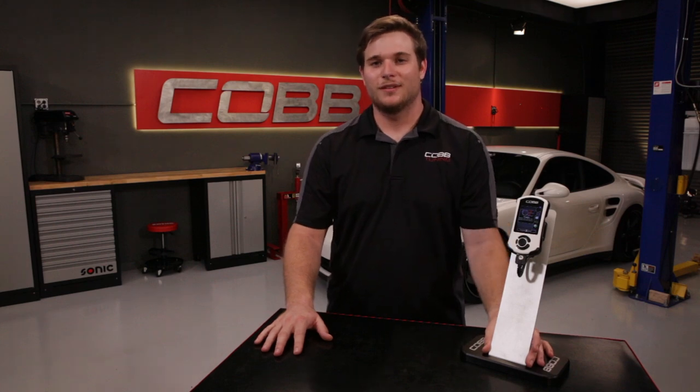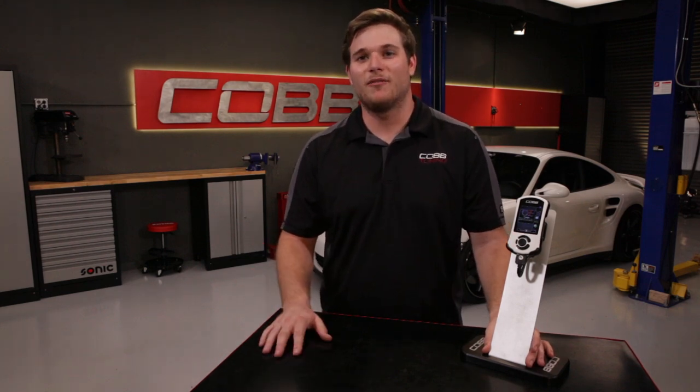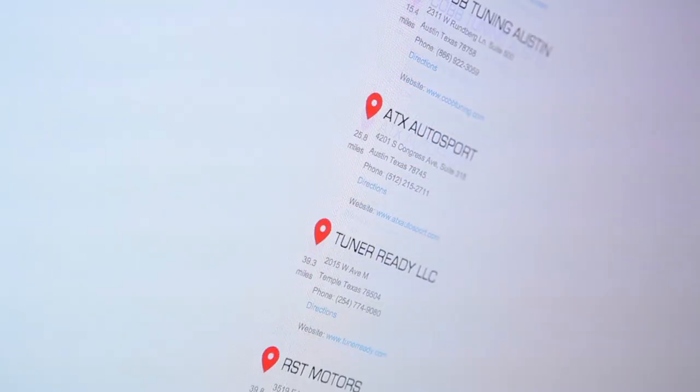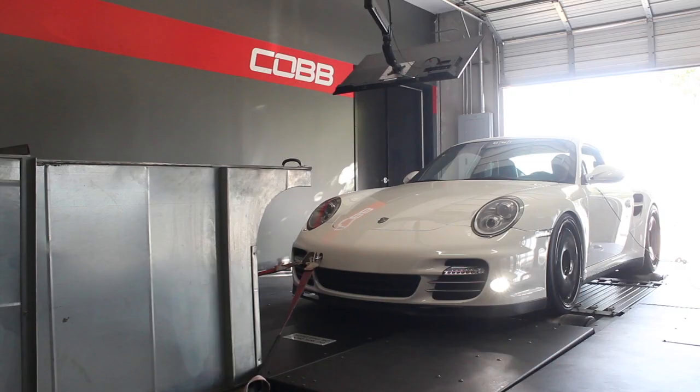Unlike our competitors, we aren't a one-size-fits-all solution. If you decide to skew from our off-the-shelf map offerings, you can visit one of our authorized ProTuners to custom-tailor a map specifically to your car. They can do this live right on a dyno, or remotely via email with eTuning.